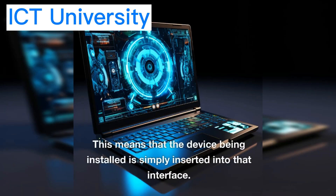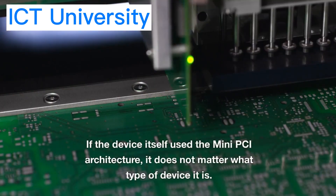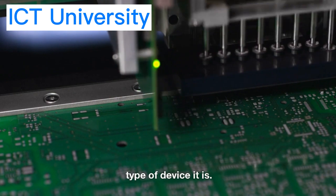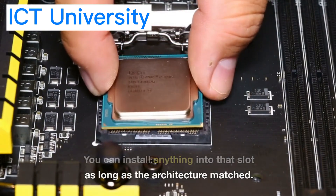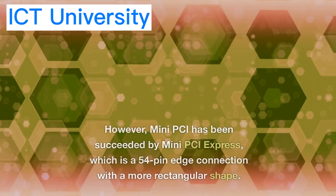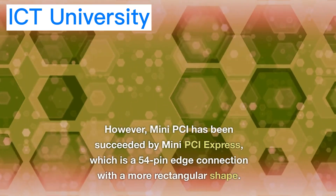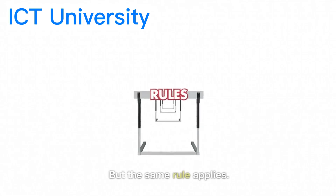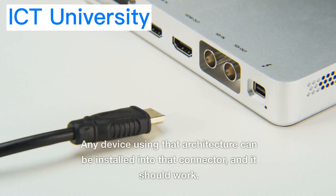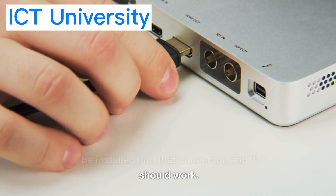This means that the device being installed is simply inserted into that interface. If the device uses the mini-PCI architecture, it doesn't matter what type of device it is — you can install anything into that slot as long as the architecture matches. However, mini-PCI has been succeeded by mini-PCI Express, which is a 54-pin edge connection with a more rectangular shape. The same rule applies: any device using that architecture can be installed into that connector and it should work.